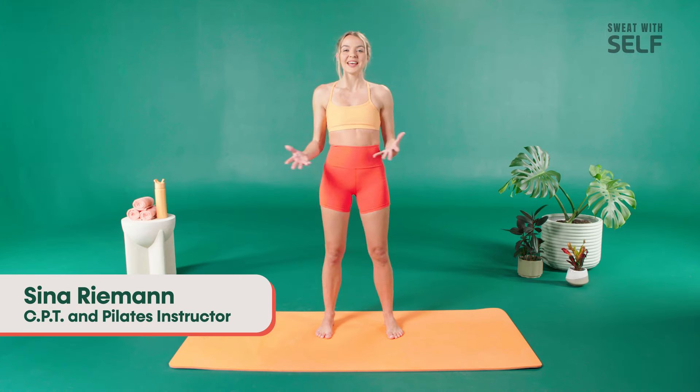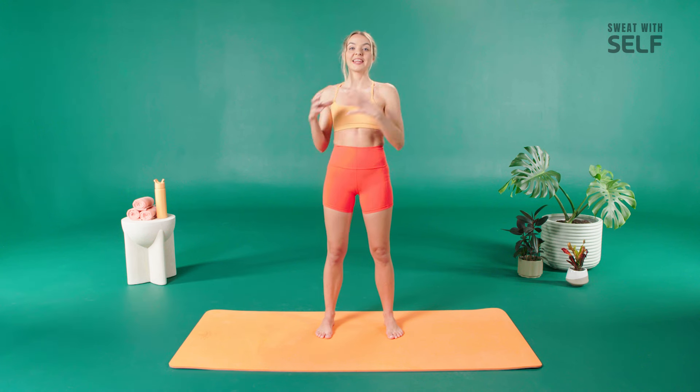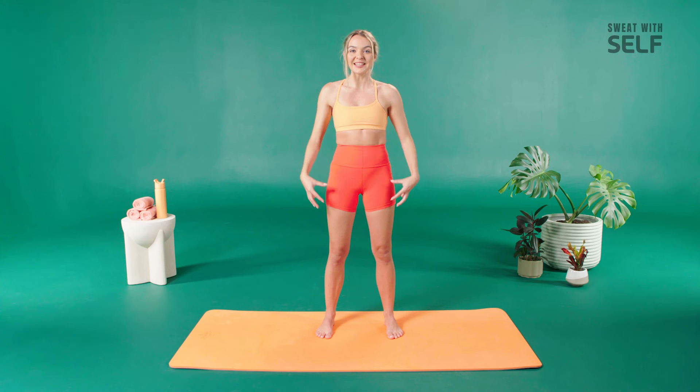This is your HIIT Pilates class. Think about it with elements of Pilates, strength training, and high-intensity cardio. We're gonna put it all in one class to make you feel your best. We're gonna work from your center core into your legs and upper body. Let's get started.